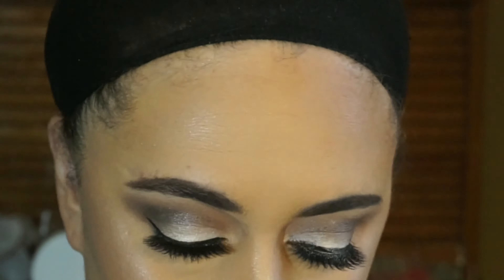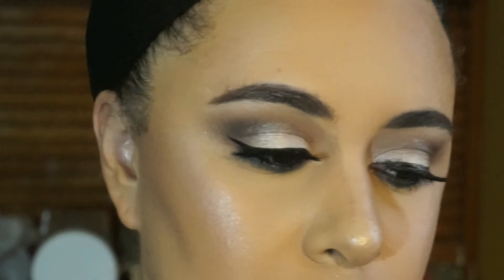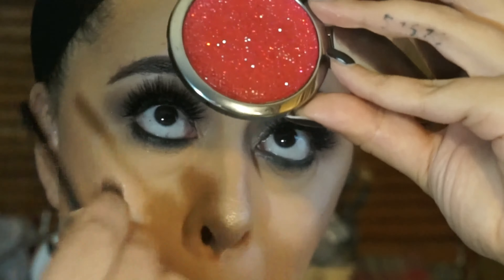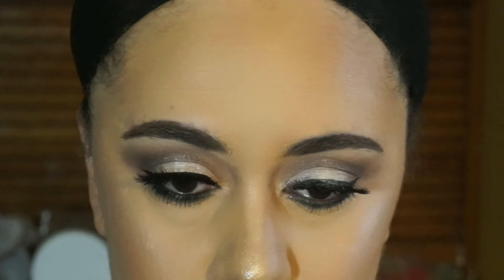Then I'm going to go in with my NYX Jumbo Eye Pencil in shade Blackbead and line my waterline, and then just go back in with a fluffy brush to make sure that the bottom lash line colors are diffused and not too harsh looking. Add some mascara and this look is complete. On my lips, I have the Too Faced Melt lipstick in the shade Naughty by Nature.